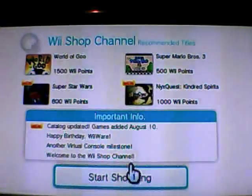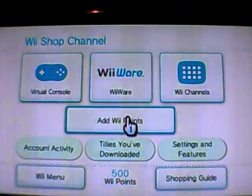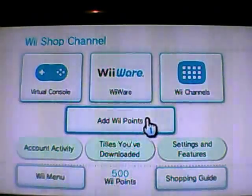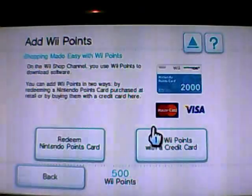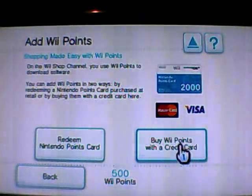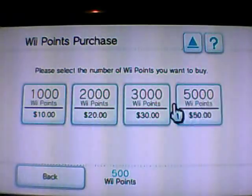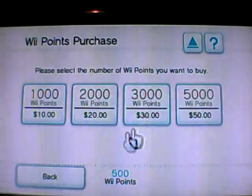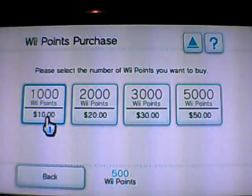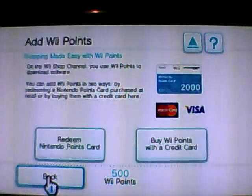You have to go over to the Wii Shop channel. Where it says 'Add Wii Points,' you need to go here and you can buy points with your credit card. Here are the allotments — you can do $10, $20, whatever you want. The cheapest is $10 for 1,000 points. The internet channel is 500 points.